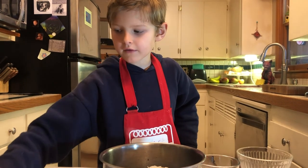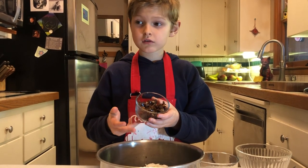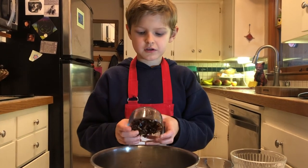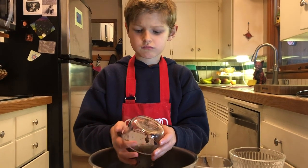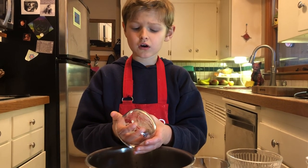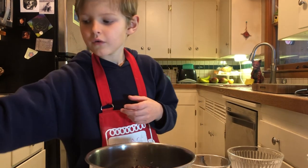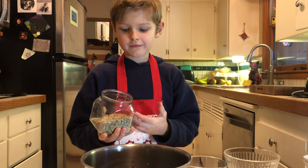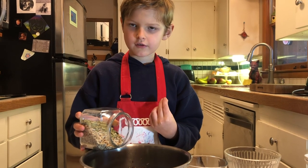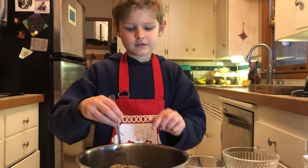And then we have one half cup of dates. You can use the rest — I have dates because I don't have dried cherries, but you can use anything like that. There is no substitute for our rolled oats, whether ground or not ground. And then we have one fourth cup of sunflower seeds, and there's another nut called pepita seeds. Stir it around.